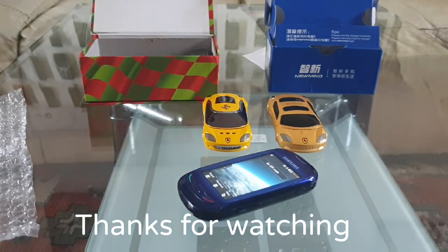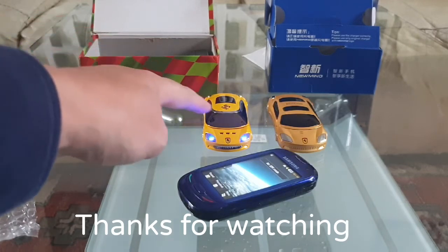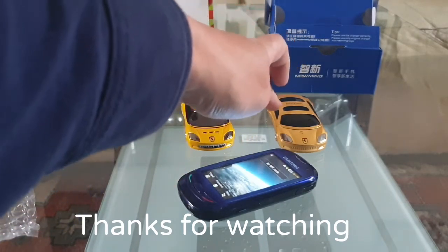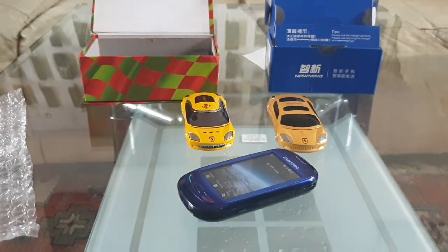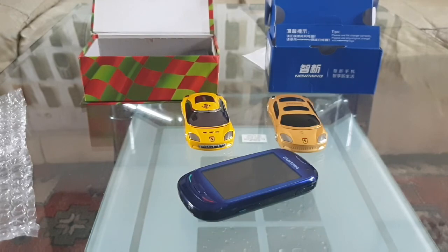Thank you for watching. Just a reminder - this was the Nickel W8 and this one was the NewMind F15. As always, guys, thank you very much for watching. I'll be back pretty soon with another video. Please subscribe if you haven't already - bye!